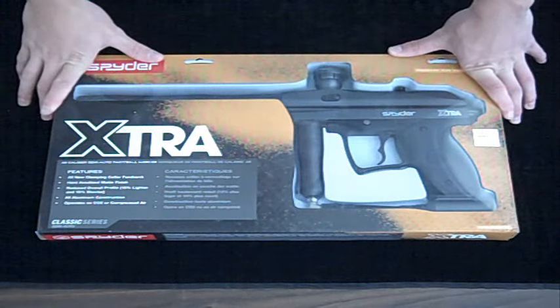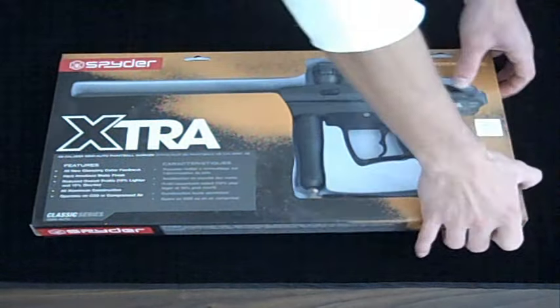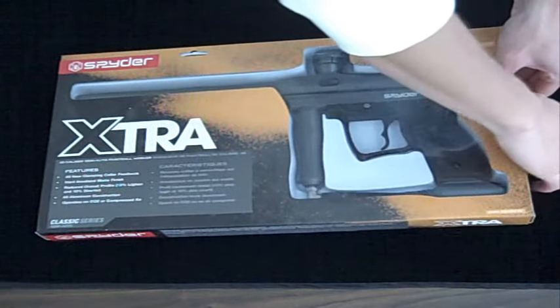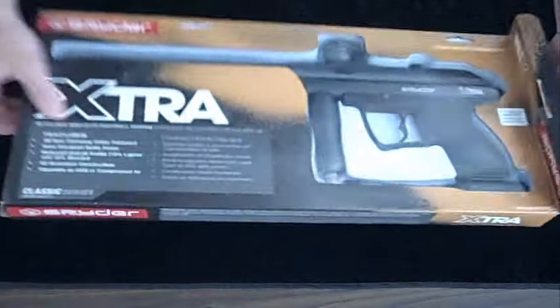Hey, this is Garrett with ZF4Sports and today we're going to be taking a look at the Kingman Spyder 2009 Extra. In the past, Kingman Spyder has made a couple different versions of the Extra, and this is their latest version.